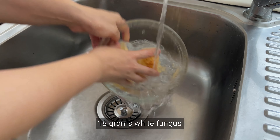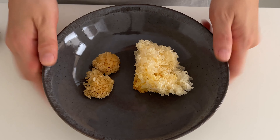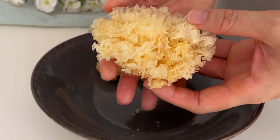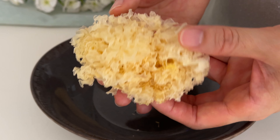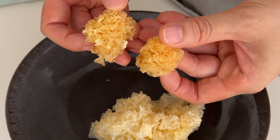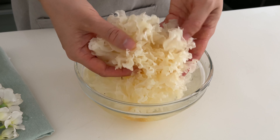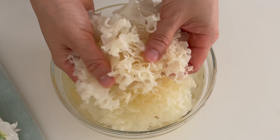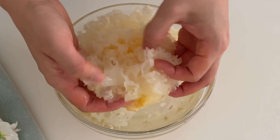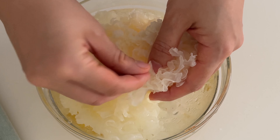Here I have 18 grams of white fungus. Wash it clean and soak for 6 hours or overnight. There are two types of white fungus: this is the soft type — after cooking it becomes soft like jelly. Then there's the crunchy one; even if you cook it for a long time, it won't get soft, so don't buy the wrong one. I'm using the soft type. After soaking it puffs up about 3 times bigger. Just remember to remove any black stuff stuck to it.